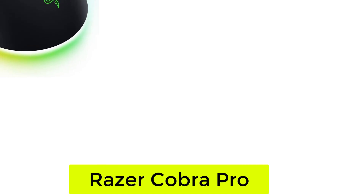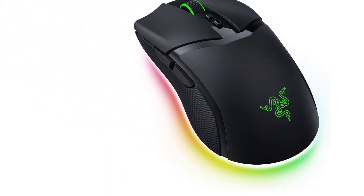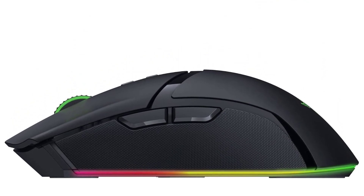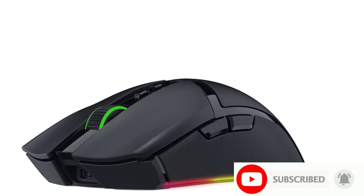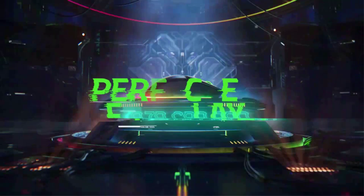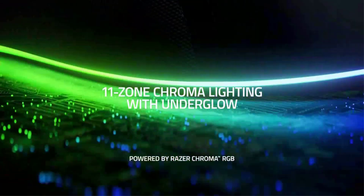Starting at number 1: Razer Cobra Pro. While some mice have fantastic sensors but fall short in the connectivity department, the Razer Cobra Pro seemingly has it all. It sports both a very high-resolution 30,000 DPI sensor as well as dual wireless connectivity. Not only is its 30K Razer Focus Pro sensor exceptionally smooth and accurate, it also allows you to set your preferred liftoff distance from a total of up to 26 granular settings — that's 23 more than most mice with this functionality.